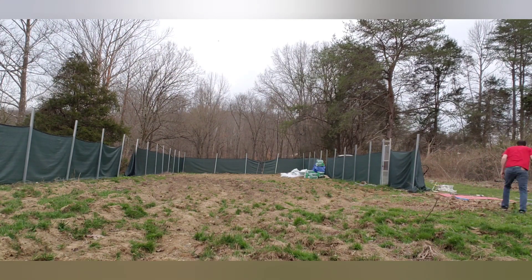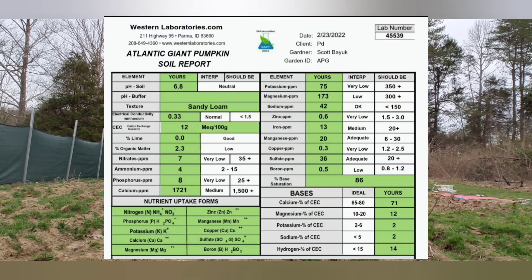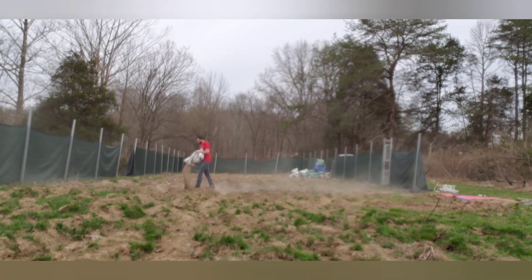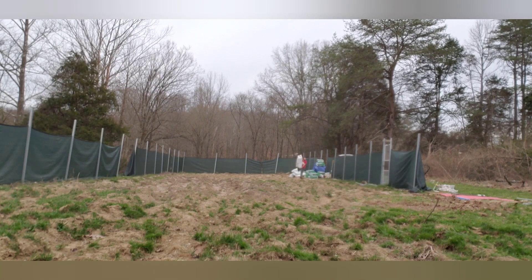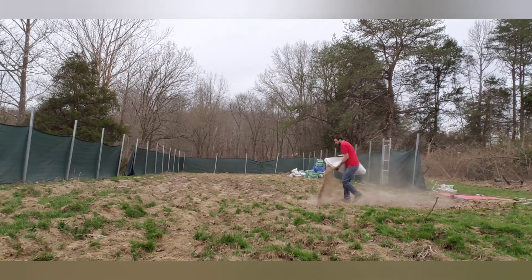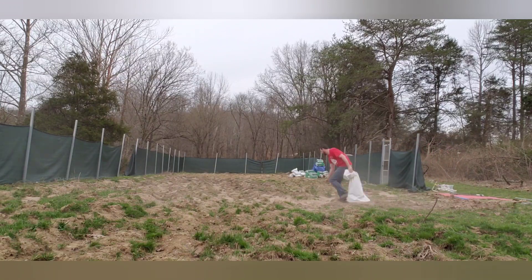I get my soil test done at Western Laboratories. You don't have to use them — you can use any local extension. It's actually preferred to use a university or agricultural extension near you because it'll be the best fit for your soil; they're used to testing soil in your area. I'll actually be switching from Western Labs to a different facility closer to where I am after this season. The only reason I stayed with Western Labs this year was because I had three years of data on this patch, so now I can switch and compare how things may or may not change with a different laboratory.